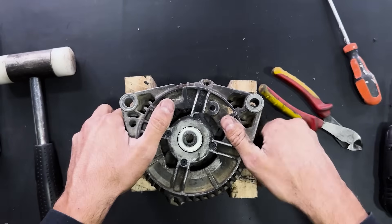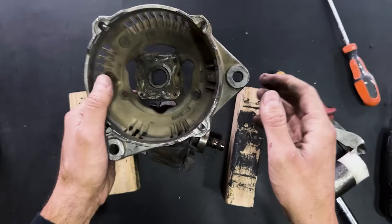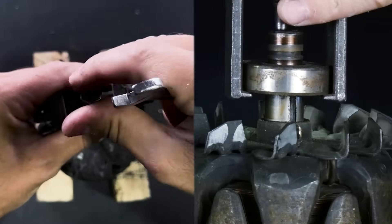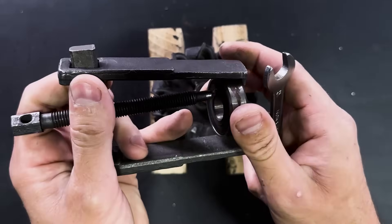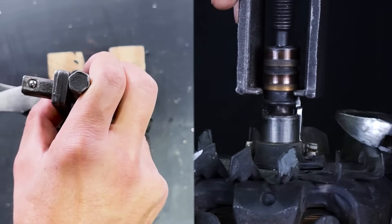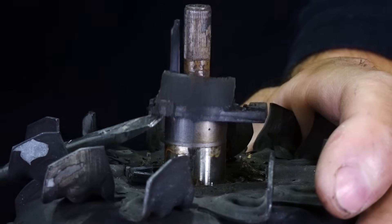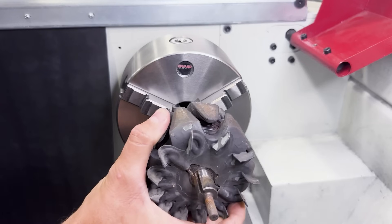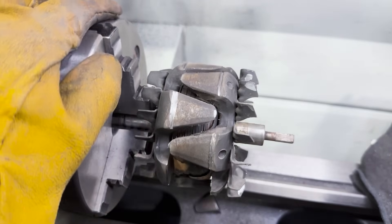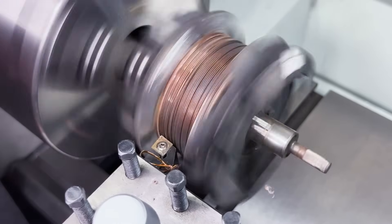Here we have the coil. We will strike the shaft to extract the rotor. Now we will remove this bearing using this specialized tool. We will also extract the brush holder assembly. We must cut all these iron teeth-shaped pieces.